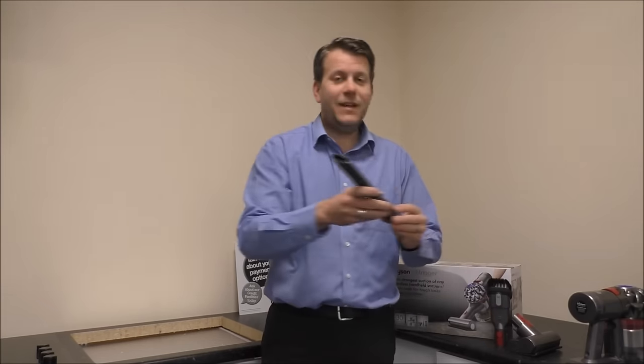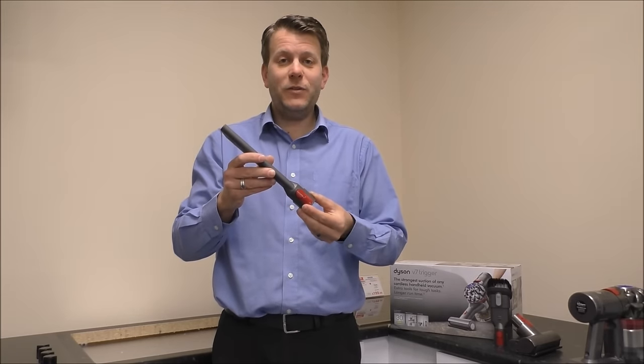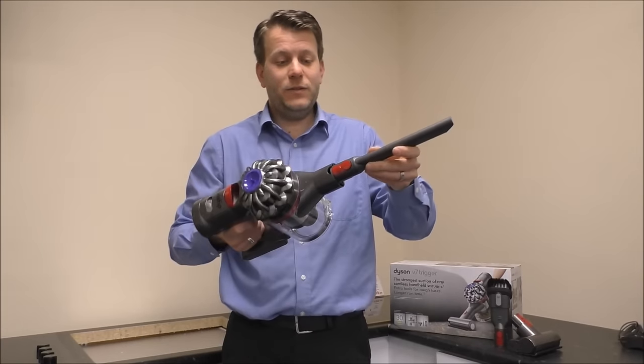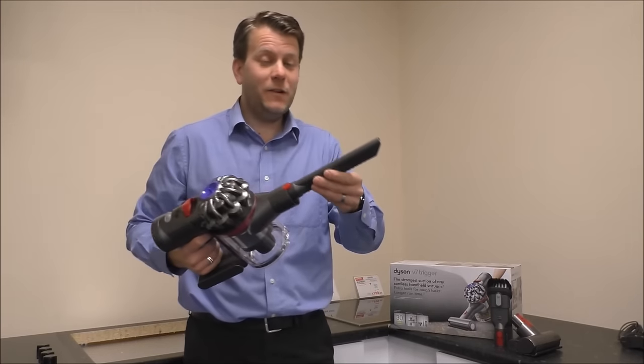The last one, which is fairly standard on most of the Dyson cordless range, is this. This is the Crevice Tool. And as it says, this is just designed for getting to small places, and it just clips on the front there like that. And again, very easy to use, but very effective.